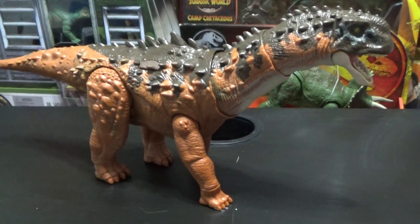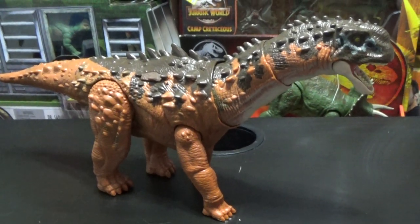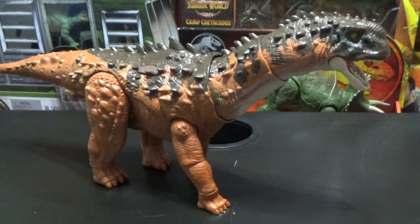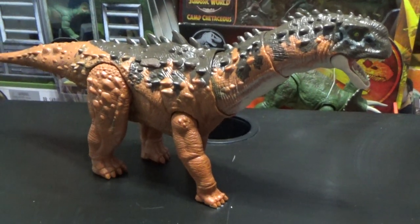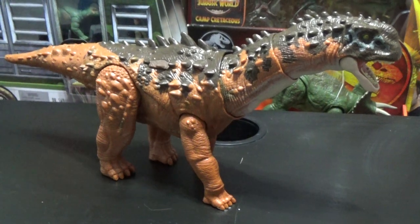Tell me what you guys think about this sauropod in the comment section — I'd love to hear your thoughts. If you like the video, make sure to like, subscribe, etc. I'll see you all in the next one. Bye-bye.